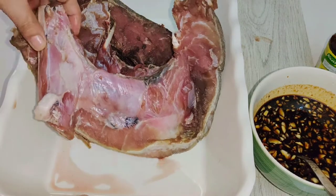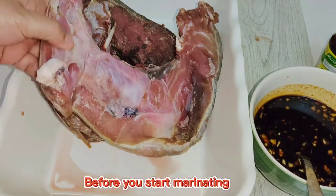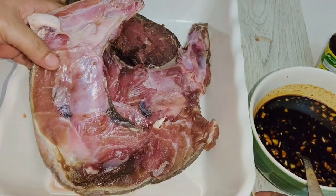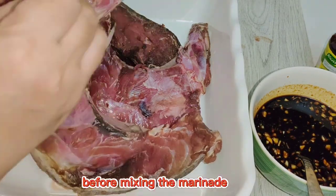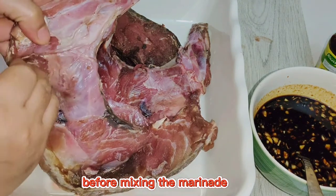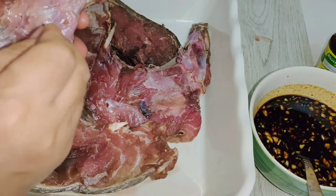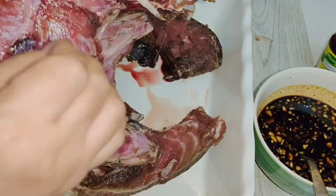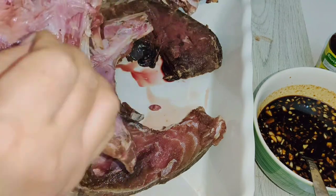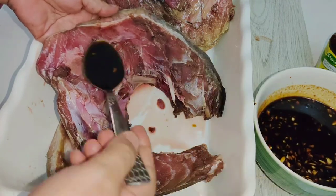Now let's start marinating. But before marinating, you have to prick the tuna jaw first with a clean toothpick — I haven't used this one, it's very clean. Just making sure, joke lang! And then we're going to start marinating.